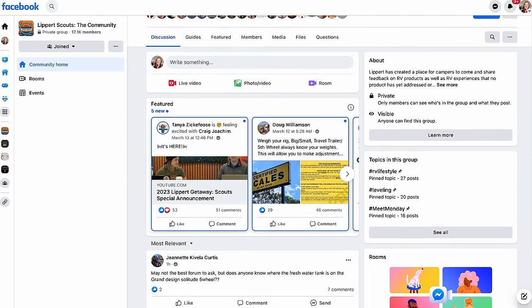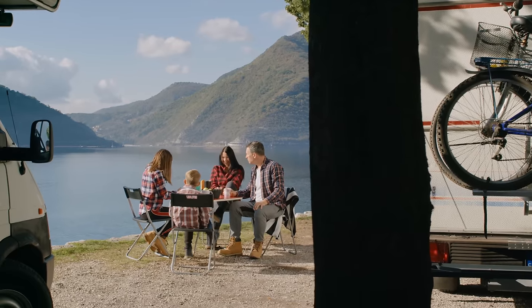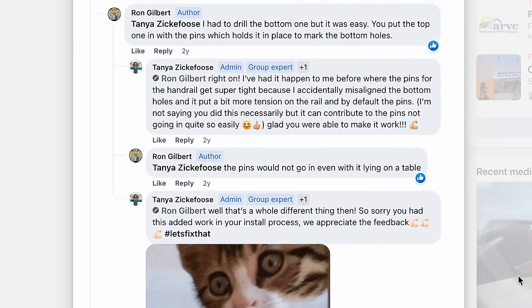Are you looking to make your mark on the RV industry? Look no further than Lippard Scouts. As a member of the Lippard Scouts community, you'll share feedback on products and services you've used during your adventures. Your insight will drive innovation for years to come. Lippard Scouts is also about connecting fellow RVers and campers in an awesome community — swap tips, hacks, and favorite camping stories. There's a customer care team always available on the app. Join Lippard Scouts today — it's completely free on Facebook or via the Apple and Android app.